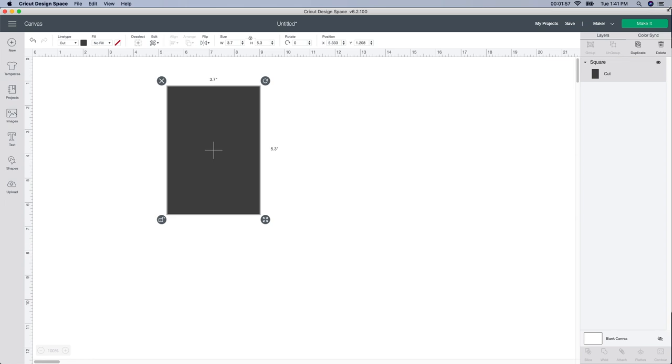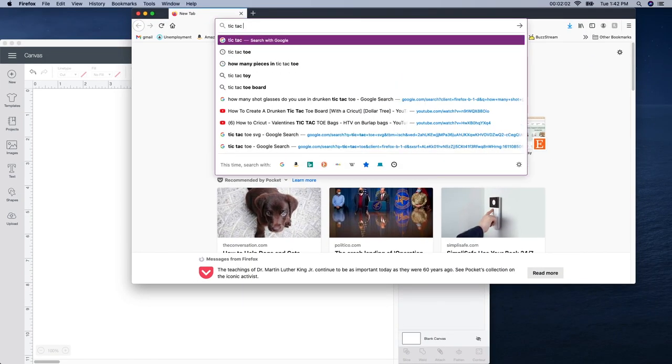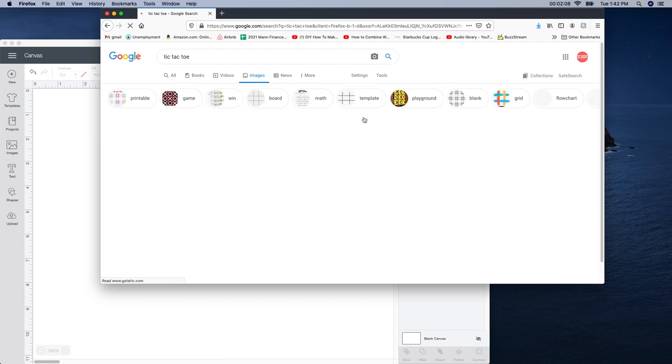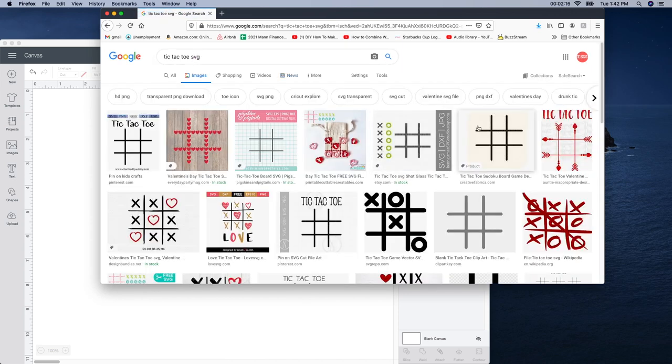I'm going to shrink my screen and go to Google and type in tic-tac-toe. It'll bring up a bunch of images. I like to go to images and then type in SVG — that will refine your search so you don't have to search through all of them. You can purchase these on design bundles or Etsy, but I'm going to show you how to easily make your own. Watch out for images that have a watermark or are in a stack — you want something plain like this one.